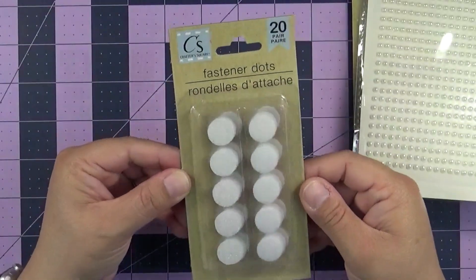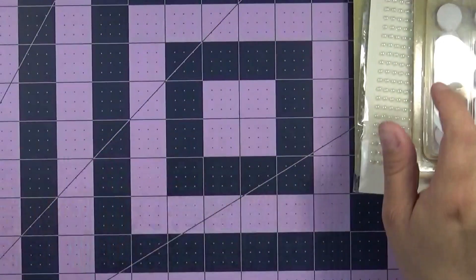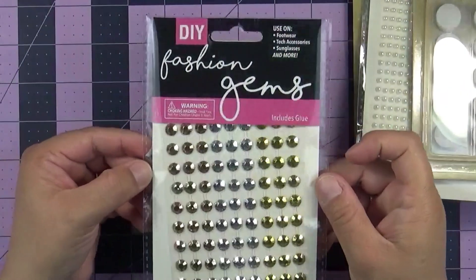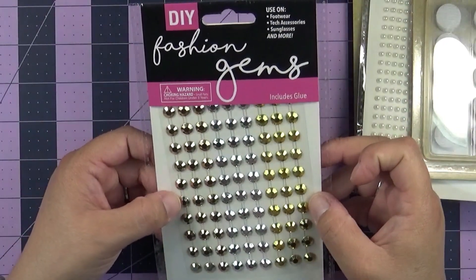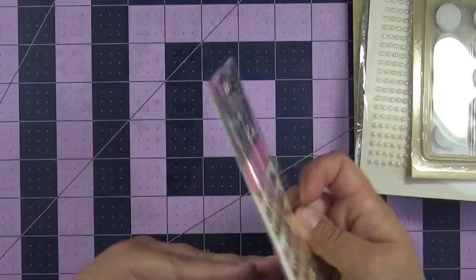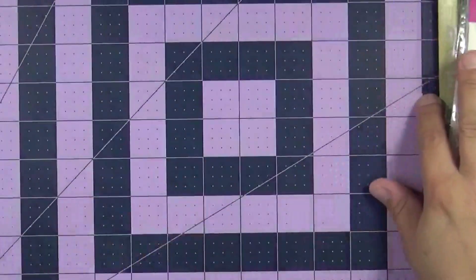I got the Velcro dots — 20 of them — because I'm almost out of those. This is another one of those fashion gems that they have that you also stick, but you get them in gold, rose gold, and silver. It also includes glue on the back, but I'm not going to use them for that.